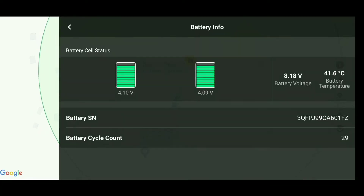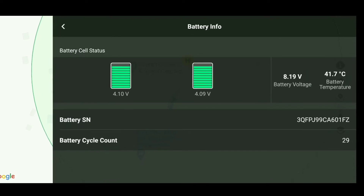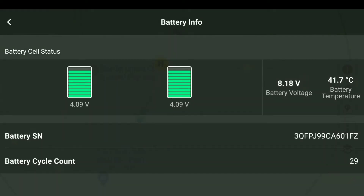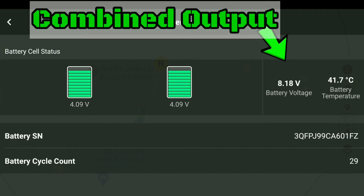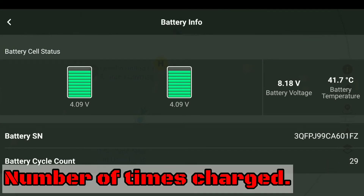Another thing I like about DJI drones is that you can always go in the app to see the health of your battery. You can also see information like how many times it's been charged and the voltage at which the cells are outputting.